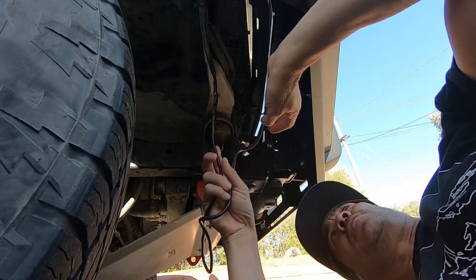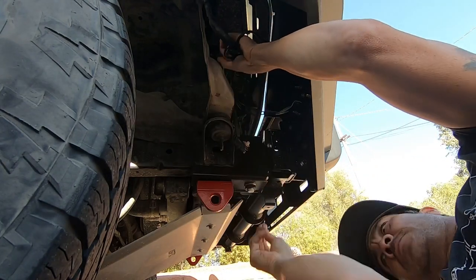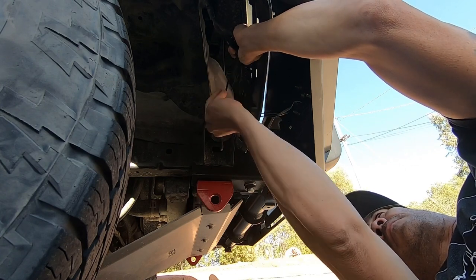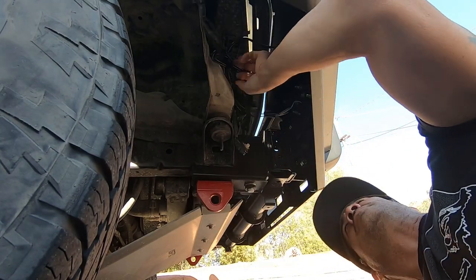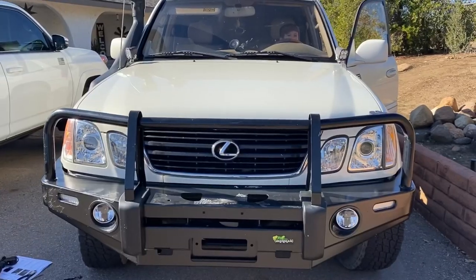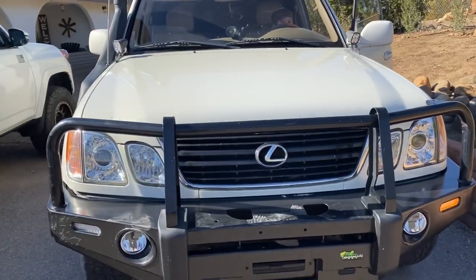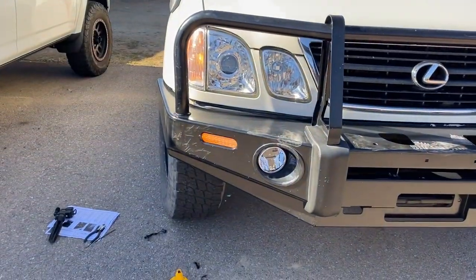There's already a wire loom up there, so I'll bundle the wires together. I've got my little helper inside — he's going to help me out. Alright, that circuit works. Alright, turn that one off. Now to the right — and that one works too.